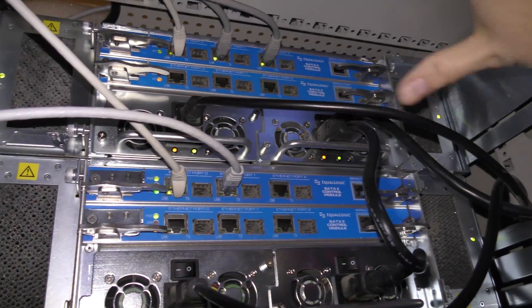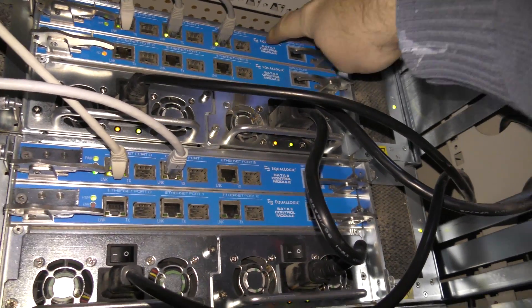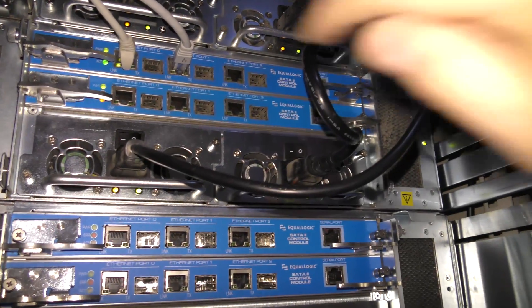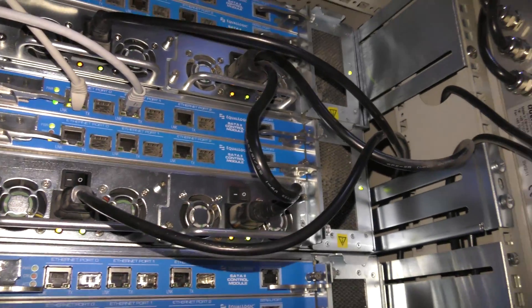Here we are on the back of it. Each of them is a box like this and I have the top one connected with three network connections. There are two controllers - this is one controller and this is another controller and they're redundant. Down here I have another one connected with only two network connections and I don't think that one is plugged in. These SANs are iSCSI SANs, which is really smart because iSCSI uses the TCP protocol over IP so you can connect it to your regular network switch and just have your storage online.